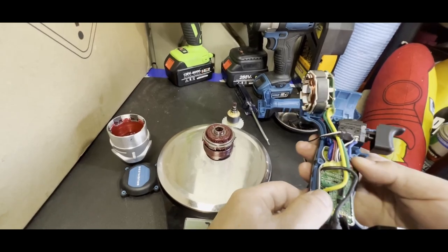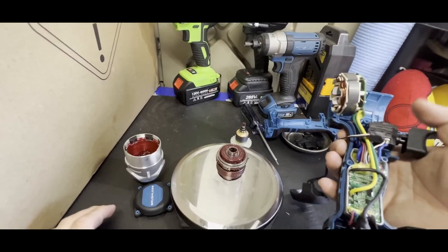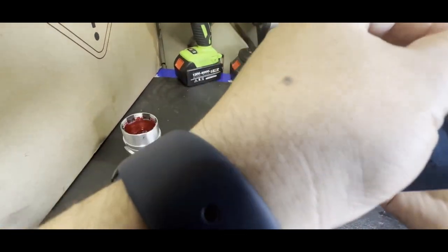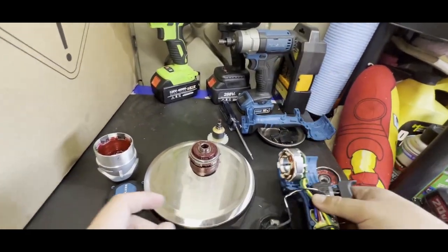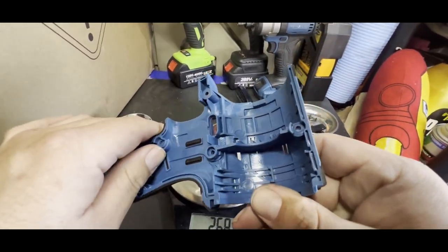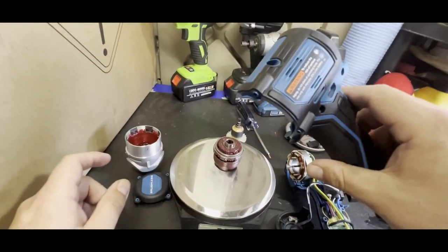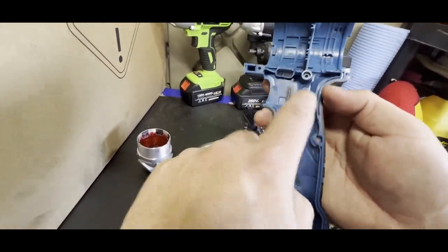That's the electronics — basically like your motherboard, it tells everything how to run. This is your mode selector, just a basic PCB. Overall it seems pretty well built. The housing is marked PA6 GF30, which means it's 30% glass fiber reinforced, and the over-molding has anchor points all throughout the interior.